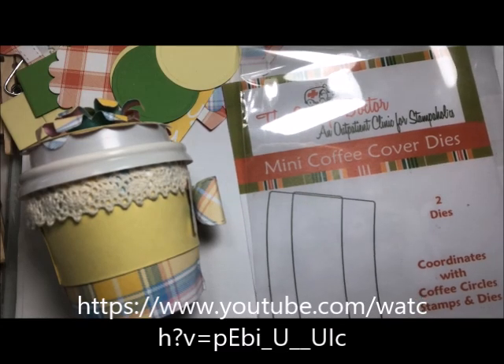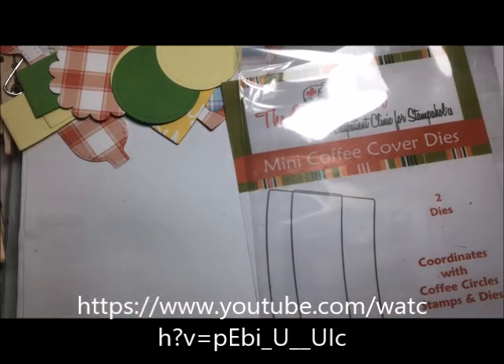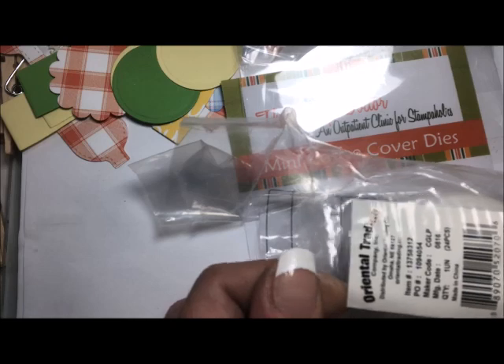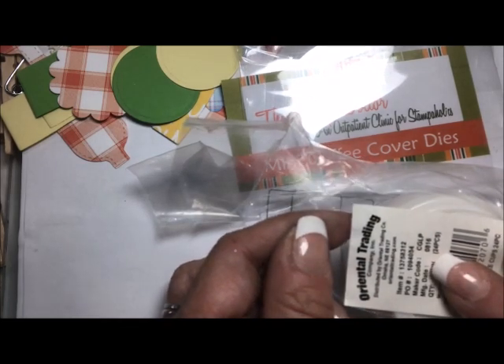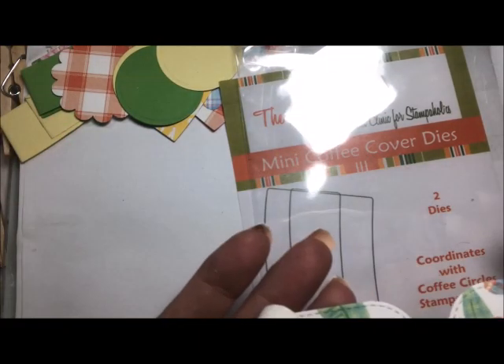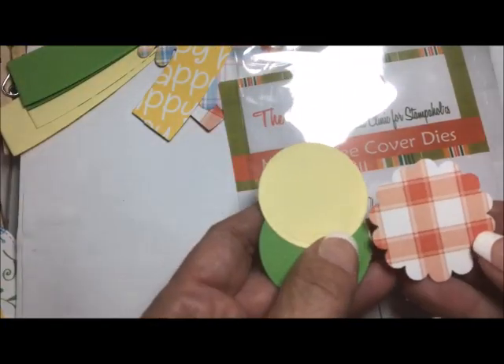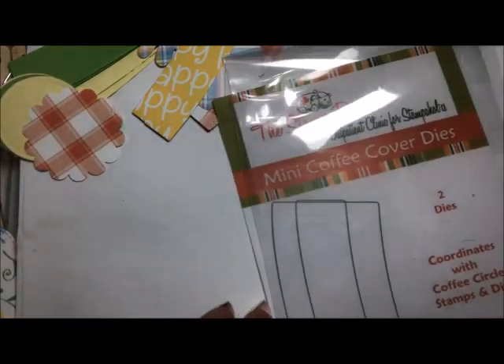For today's project to make this adorable little guy right here, you are going to need some pattern and solid color scrapbooking paper, and of course the dies. You'll also need some mini coffee cups — these came from Oriental Trading, item number 13758312. Other dies I'm using for this coffee cup are this bow die from My Favorite Things, and some circle punches and scalloped circle punches.